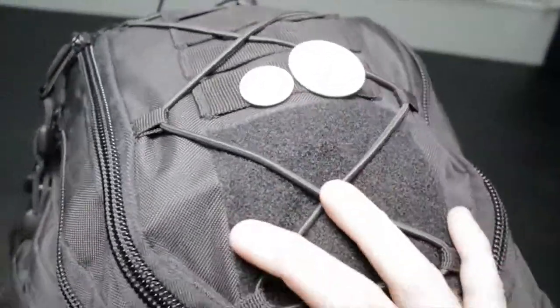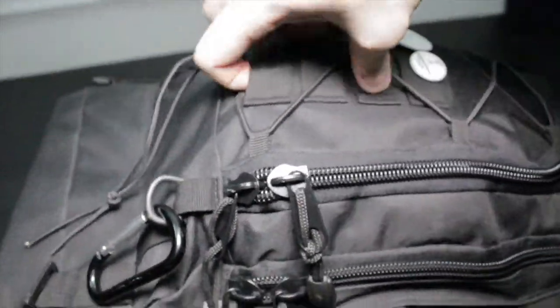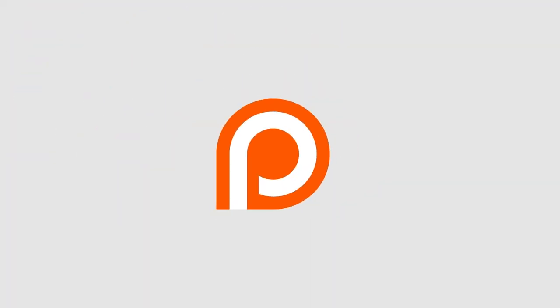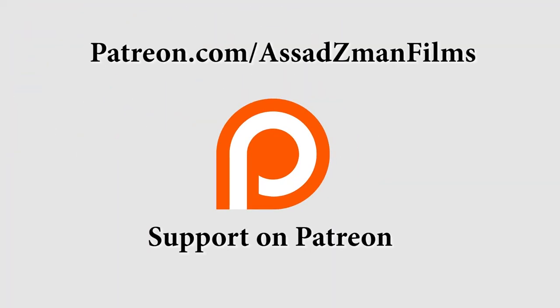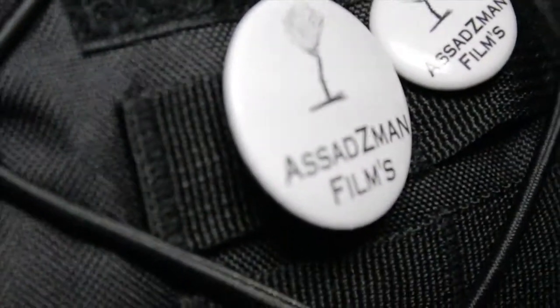It's like not too military style or molle style — it's just enough. It looks just like a regular backpack. I hope you guys enjoyed. You can check me out on Patreon — please support me on Patreon — and check out all my other short films and reviews. Have a great day.